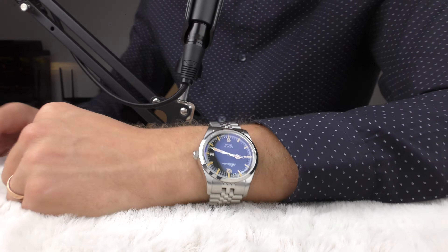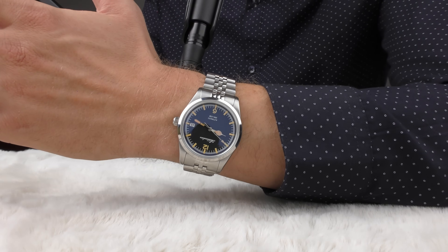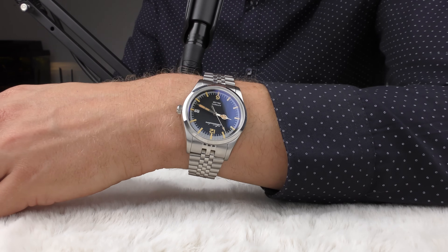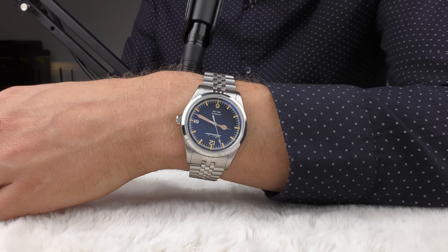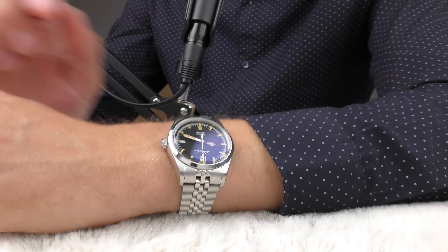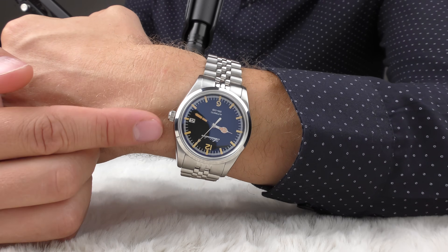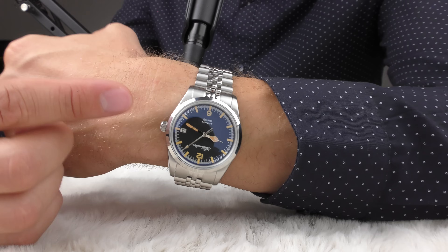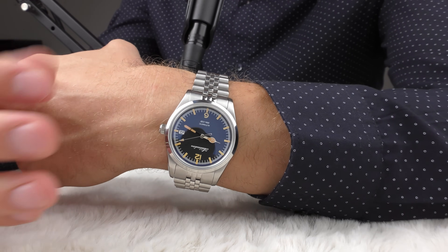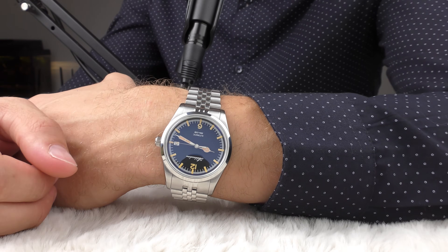I know this watch is a homage of a Seiko Tic Tac. I checked out pictures of that Seiko, its specifications and everything, and I would actually go for Adias Dive. Adias Dive is a little bit smaller, and the Seiko Tic Tac has crown guards. I think this watch looks a lot more elegant without crown guards, so I actually prefer the look of this watch over the original.